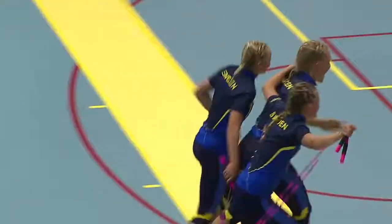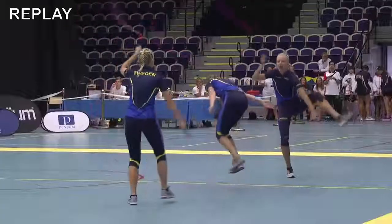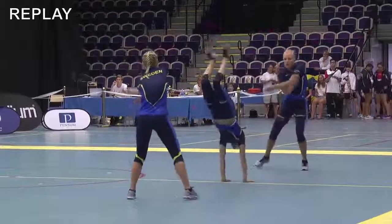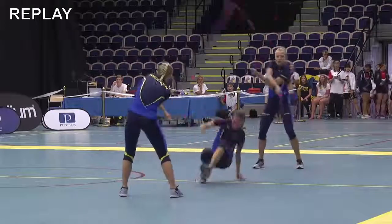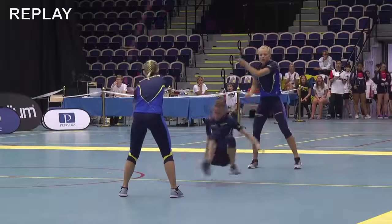Just to have at least one of your routines made perfectly makes a whole lot of difference. And I think the feeling after a clean double-dutch routine is even stronger, because everyone in the routine will know that it was clean.